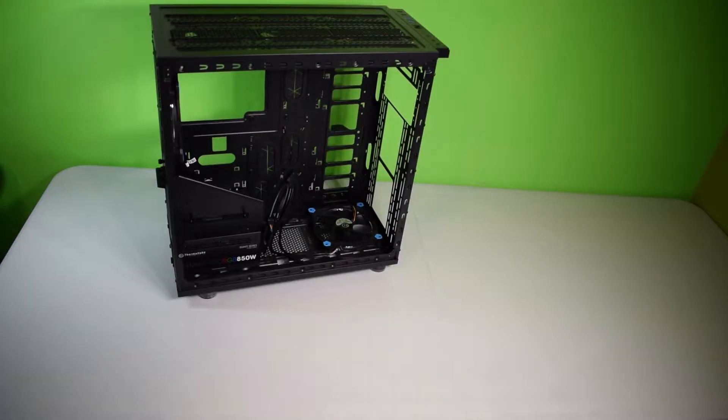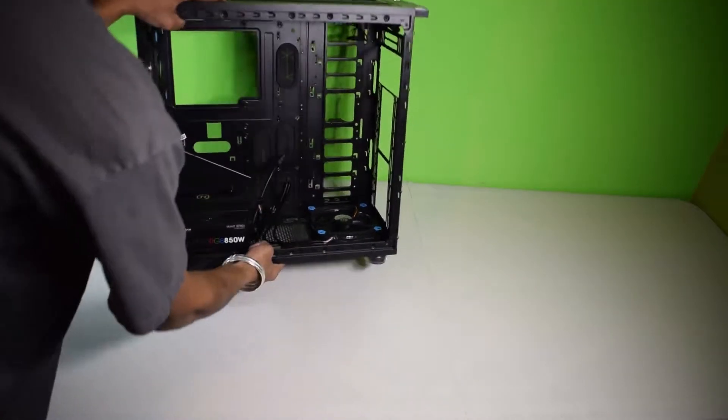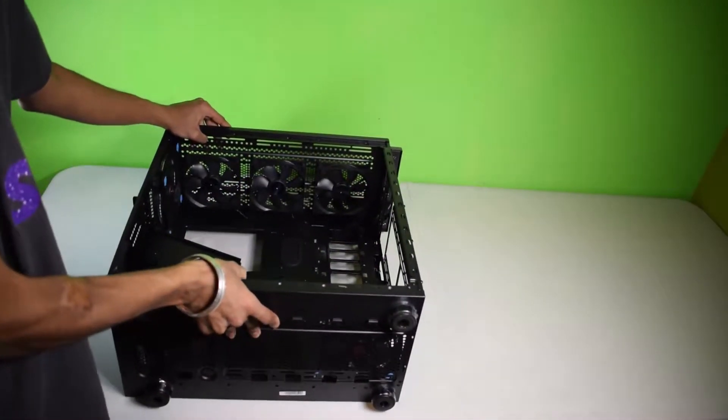Alright guys, so the first thing you want to do is take your case and lay it down sideways so it'll be easier to put the motherboard in.